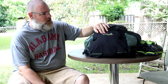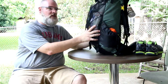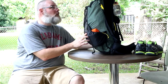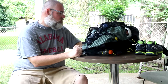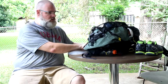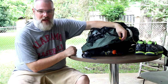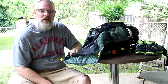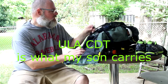My pack is a ULA Circuit. I've had this pack for a while and I really like it. It's lightweight, durable, rides really well on my back, and I've been real pleased with it. ULA is a good company — US-made pack. If you haven't ever looked at ULA packs, take a look at them. My son's pack is also a ULA pack. It's a smaller one — I don't remember exactly which model, but it's a smaller pack that he uses.